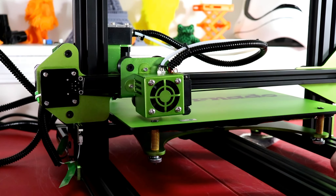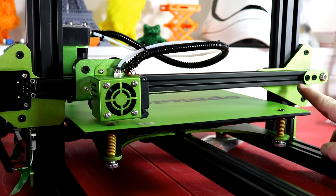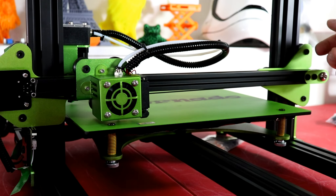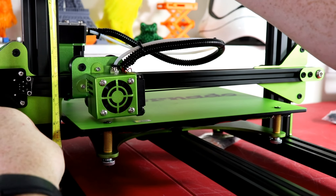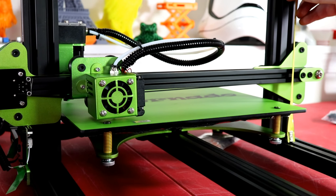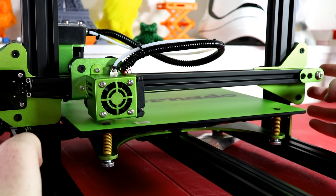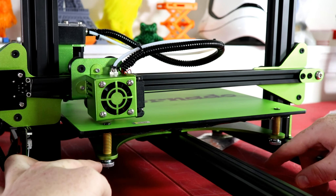Let's go ahead and hit auto home real quick — get another home just to make sure it's good because our bed was in the way during the first home. Now we're going to hit disable steppers, and now it's disabled so we can move it back and forth. We just want to make sure that the nozzle is not touching anywhere yet because we're going to have to make adjustments. Before we begin with the bed level, we're going to measure with a tape measure to make sure both sides are even — we want this as parallel as possible, because if it's off our prints are going to be inaccurate.